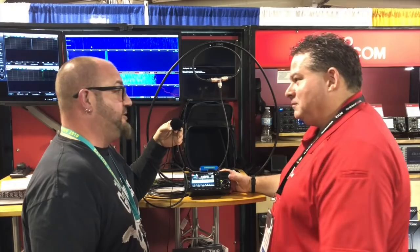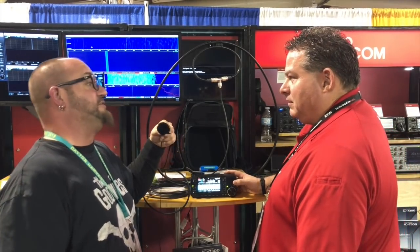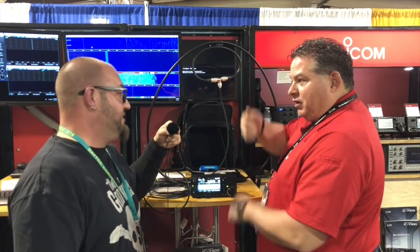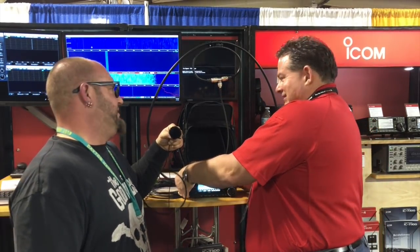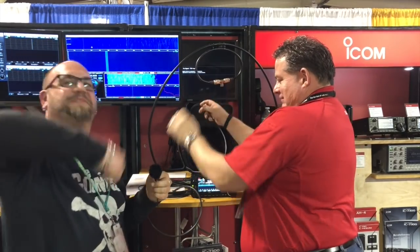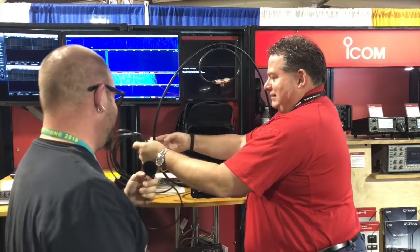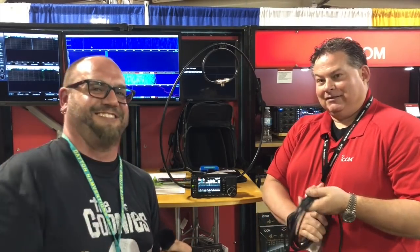Awesome, man. I know a lot of people are looking into this radio and are very excited about it. Thank you so much for taking the time out of your day to show me. Have you got your fiberglass poles up yet? Now we can start pulling it up and putting in our antenna. Ray, thanks so much for your time — I really appreciate it. You saw it here first, or maybe second or third. We'll see you guys.